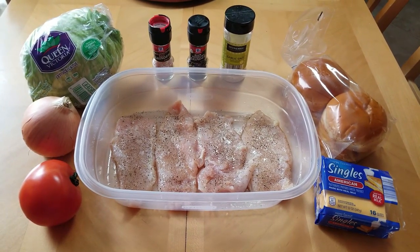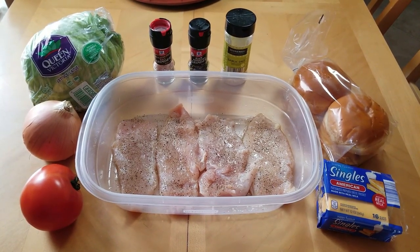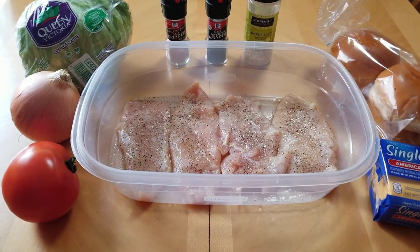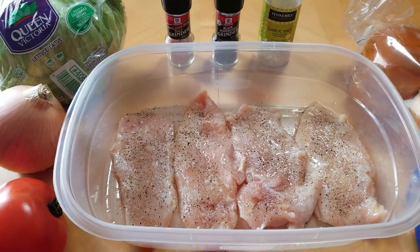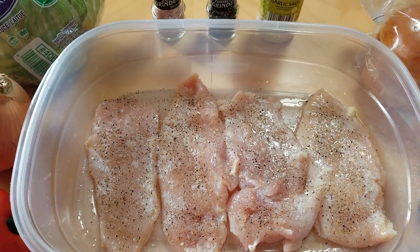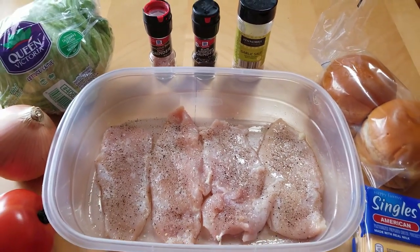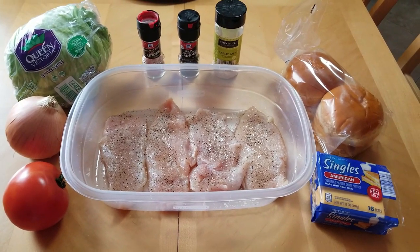We've got a nice beautiful ripe red tomato we're gonna slice up for a topping. We've got a sweet onion that we're gonna slice into thick slices and grill — nice and charred on the outside but still kind of raw on the inside. Then we've got some beautiful chicken breast fillets sliced in half, brushed with olive oil, pink Himalayan salt, black ground pepper, garlic salt on both sides, and a little squeeze of lime.